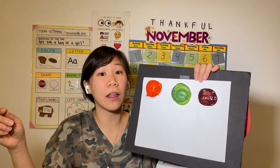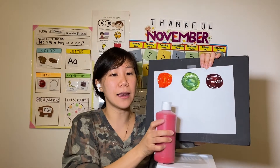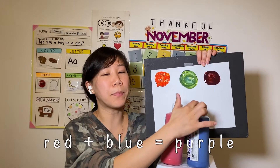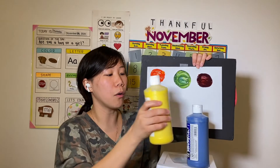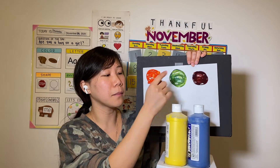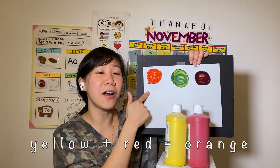Oh, you want to mix another color? But these are our primary colors. Look, we have red and blue and yellow! Red and blue makes purple! How about yellow and blue? Yellow and blue makes green! How about yellow and red? Yellow and red makes orange!